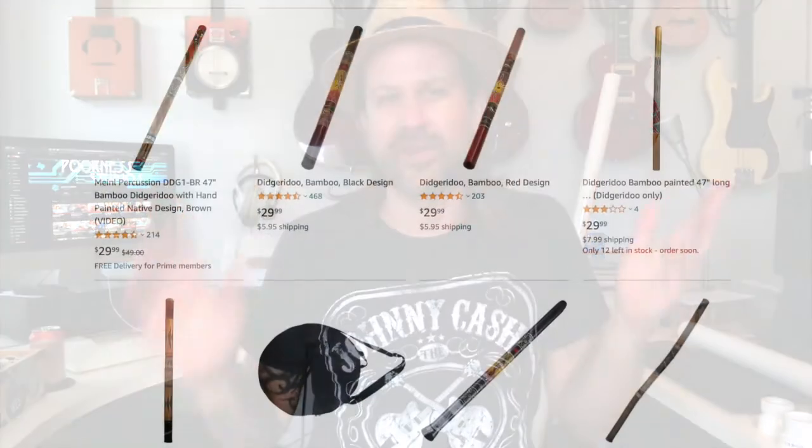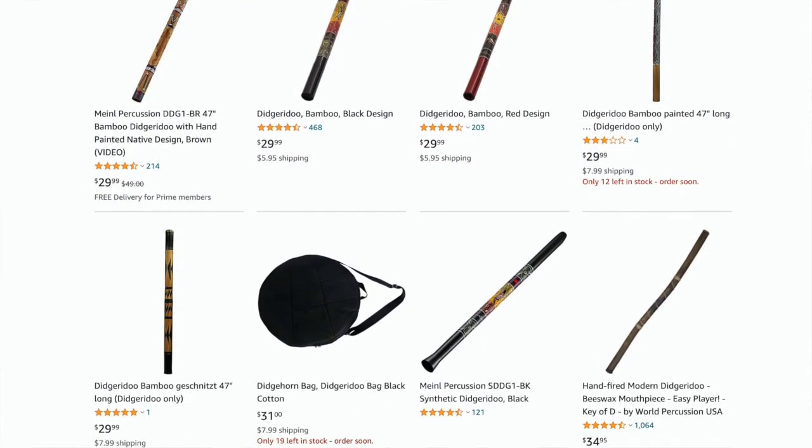Welcome back to my channel. I've got a fun project today - I'm going to attempt to build a didgeridoo out of PVC pipe, things you can buy at the hardware store. I saw a video in my feed of somebody playing a didgeridoo and I thought that was neat. I searched and found professionally made ones for as low as $30-50, but reviews said you could make one out of PVC for a fraction of that cost that would sound just as good.